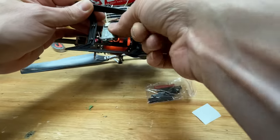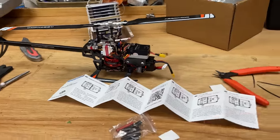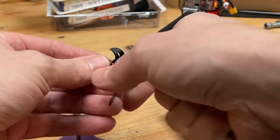Hopefully setting this up for my Spektrum radio isn't going to be too hard. Next we've got to bind it to the radio, set it all up, and then we can give it its first go. First we're going to get the old blades off so we can set it up and the whole thing doesn't spin up in our hands.